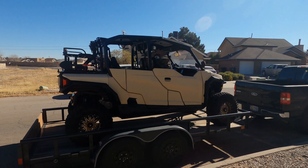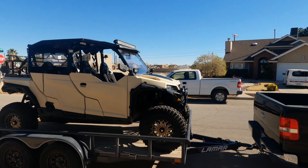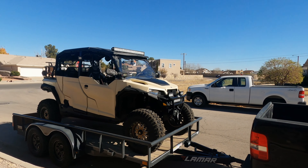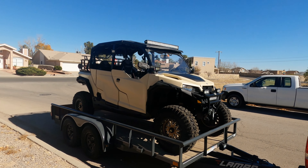I'm fixing to take it off the trailer for the first ride. Intruder 2.0.